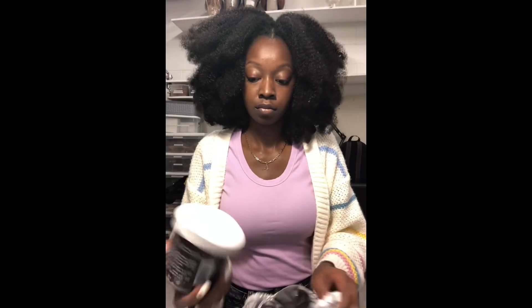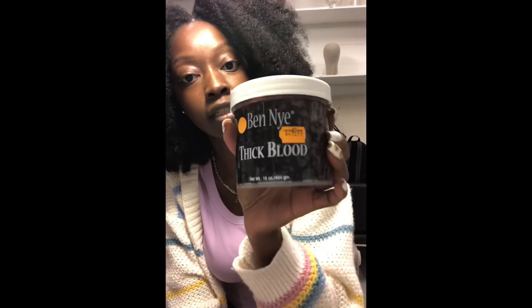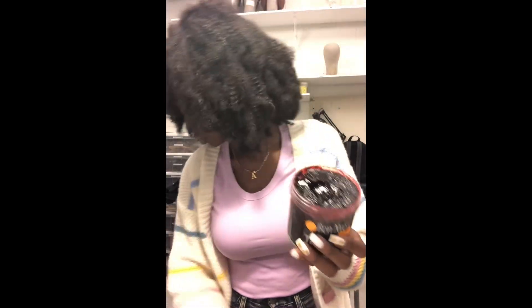Hey y'all, so I'm about to unbox some blood makeup. Both of these are the same — this is the BNI thick blood, the 16-ounce jar. I ordered this from Chicago Costume, and with shipping the total came out to $108 and some change.